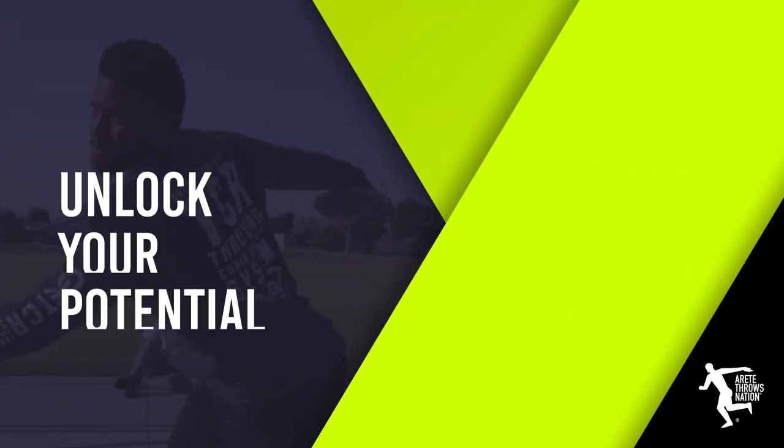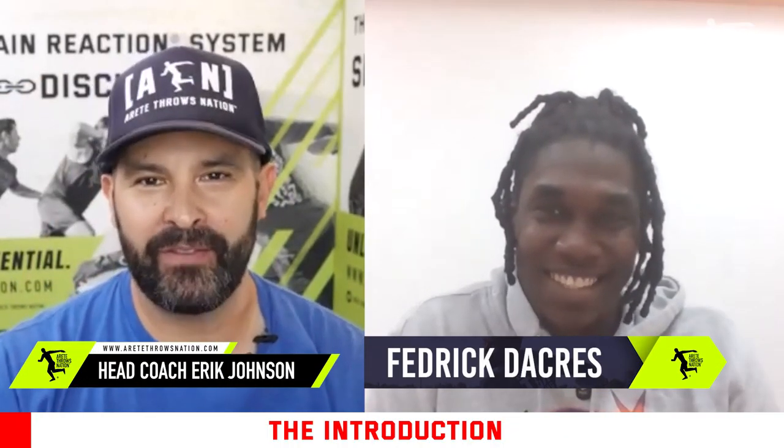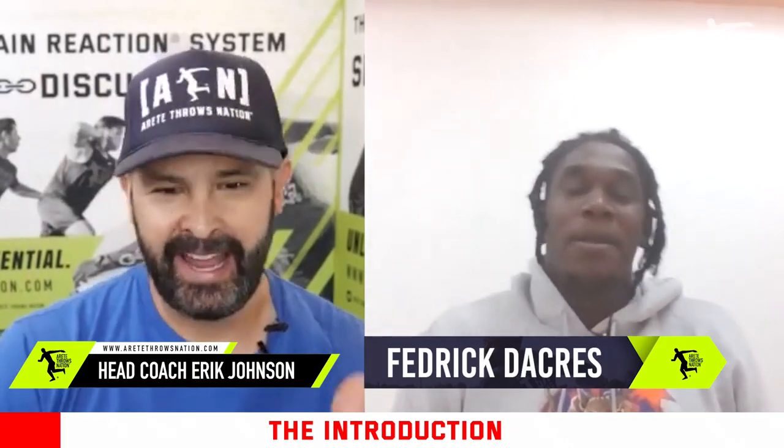All right everybody, thanks so much for tuning in to this interview with Frederick Dacres. Do I say Dacres right, or is it Dacres? Yeah, you got it right — it's Dacres.